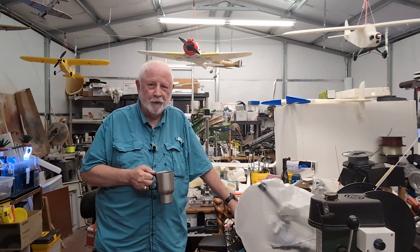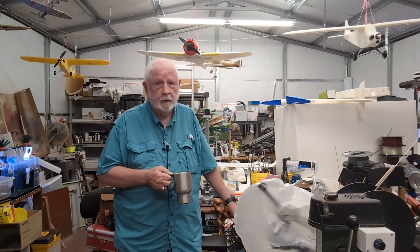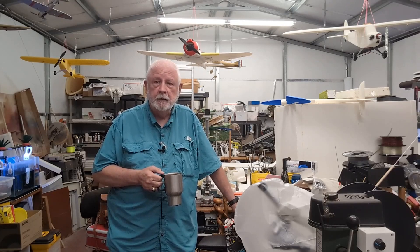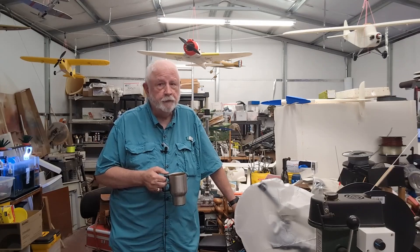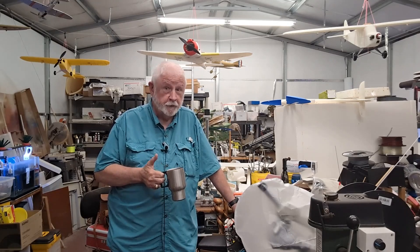This is a Fokker D21 - it's the Dutch version of the Fokker. I've already done the maiden and the video on the smaller 800 millimeter version. This is the 916 millimeter version. Nice flying airplane - looks great, flies great. I'll put a couple of still pictures up here and let you see what it looks like before we go fly it.